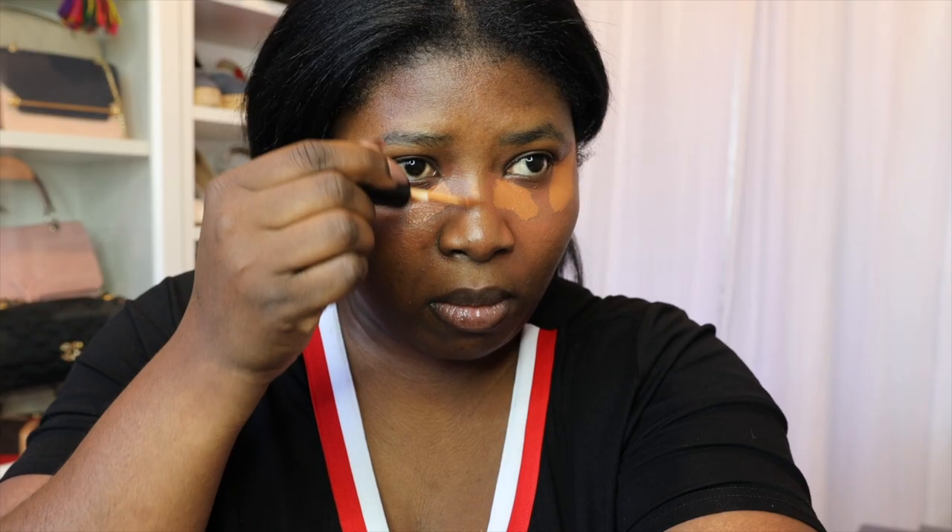Before starting my makeup application, I've already cleansed my skin, moisturized it, and added my sunscreen to make sure that my skin is protected for the day. So right now I'm using the Pat McGrath Sublime Perfection Concealer in MD25 to conceal dark circles and highlight the bridge of my nose. It's full coverage, it doesn't cake on and it doesn't move. I'm using my beauty sponge to blend everything in for a seamless application.